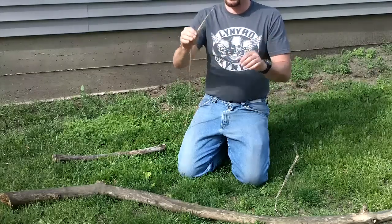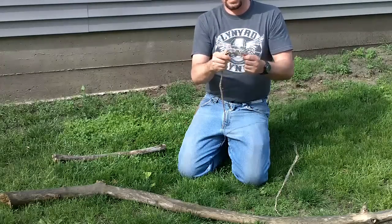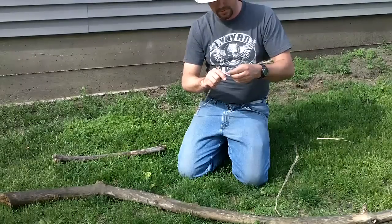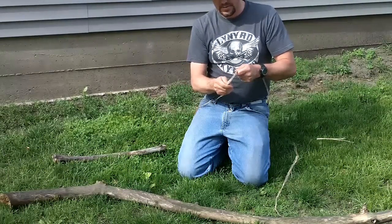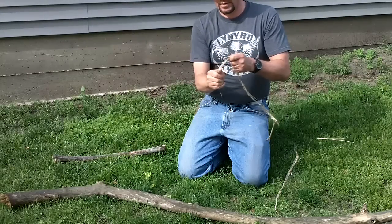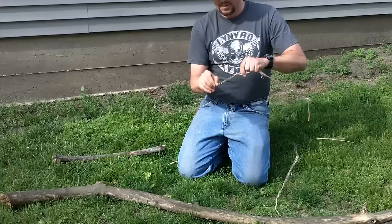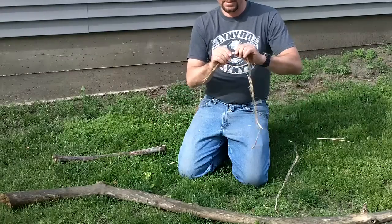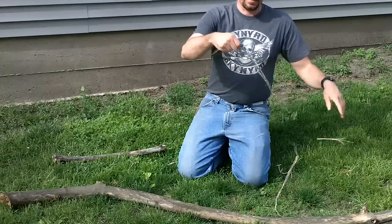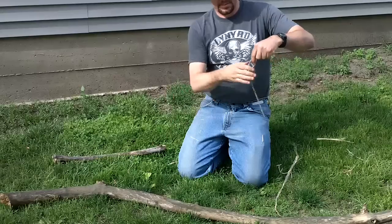You can actually splice these together. Once you've got that smashed, you want to kind of break it up like this — the wood bits will come out. If you're careful, you'll actually end up with one whole piece of string to work with rather than pieces you've got to splice together. You want to try and get those wood chunks out of it. A couple little pieces here and there won't hurt anything, but it just makes it easier to work with.